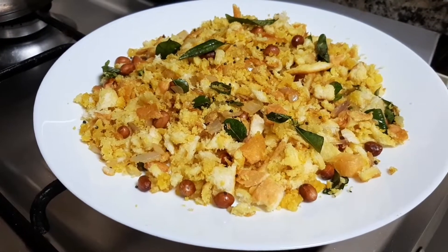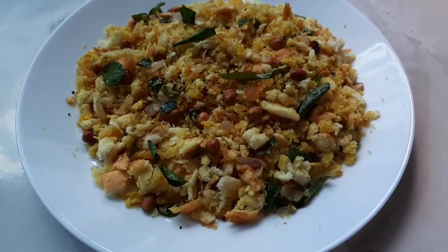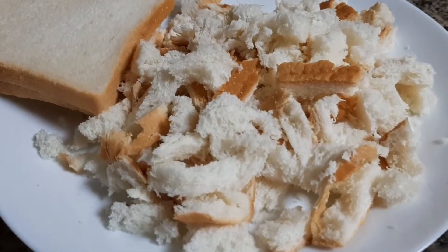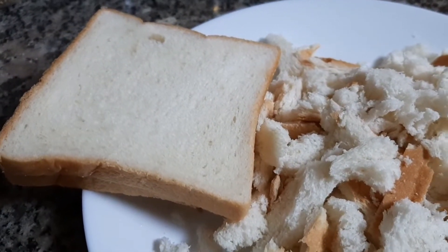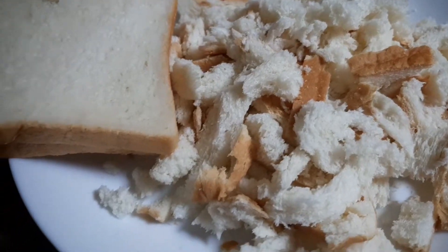Let's put the chicken in the box. Let's put the bread in the box. If you want to eat the chicken in the box, you can eat the chicken in the box.